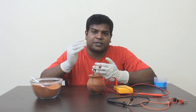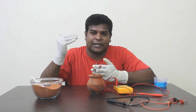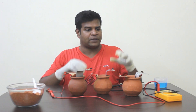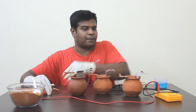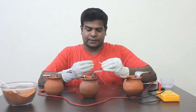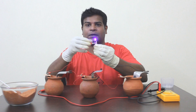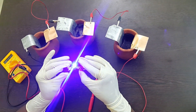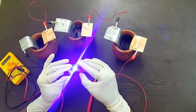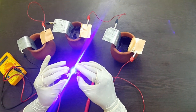Now going back to the ancient text, Agastya says use 100 containers and you can create a very effective force. Here you can see that I used three pods in series and the voltage increases up to more than 3 volts. Now if I connect a small LED bulb, let's see if it works — there you go. The small LED bulb actually glows with just three of these pods. This is a very interesting point: the ancient text mentions using multiple cells in series to increase the voltage.